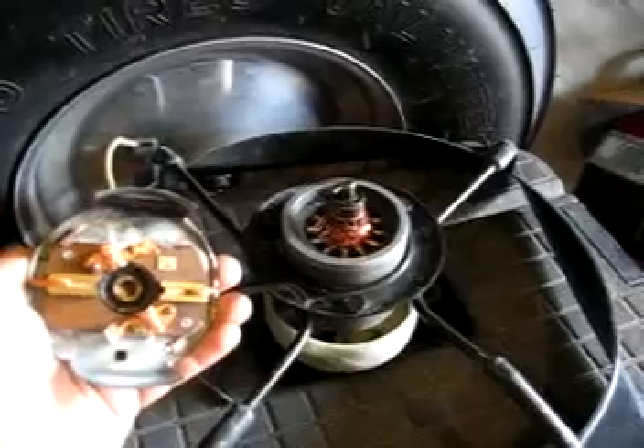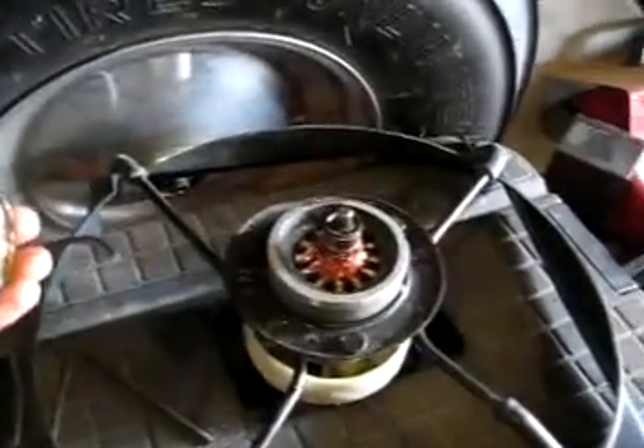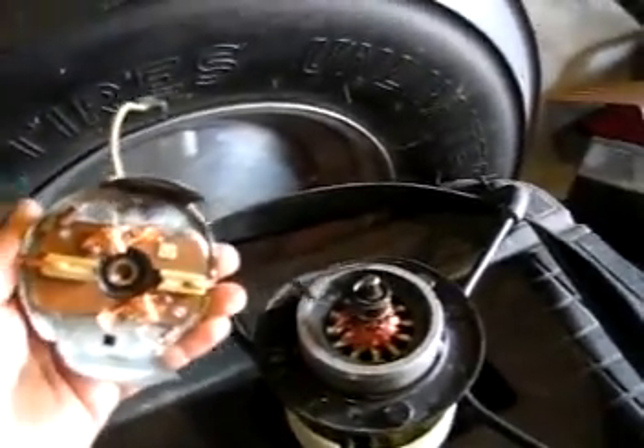I've got to wire the electronics package — diodes and whatnot — but that'll be an upcoming video. Right now I'll show you how it all goes on the inside so I don't have to take it apart again. It's kind of a pain, but that's the inside.